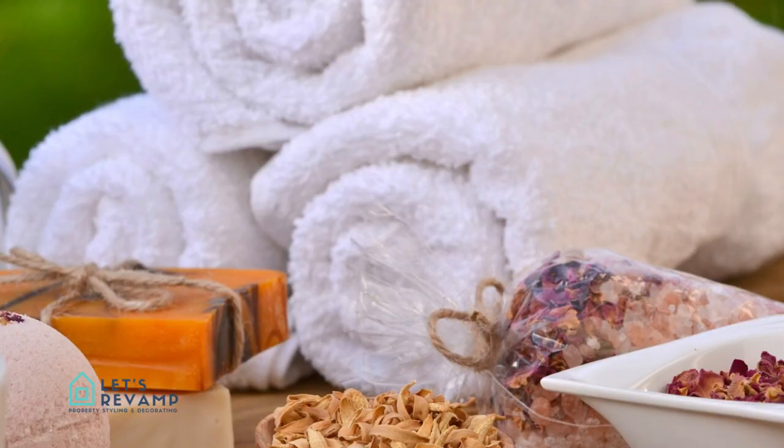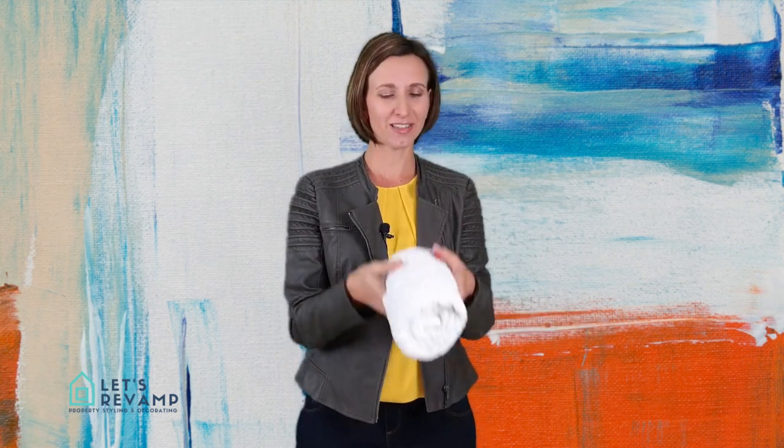You'll ask why would I spend time doing that? Well, I like rolling up my towels. It saves space and it looks nice and neat. The trick I'm going to show you today is actually how to roll your towels so that they stay in shape. So come join me, I'll quickly show you how to do it.